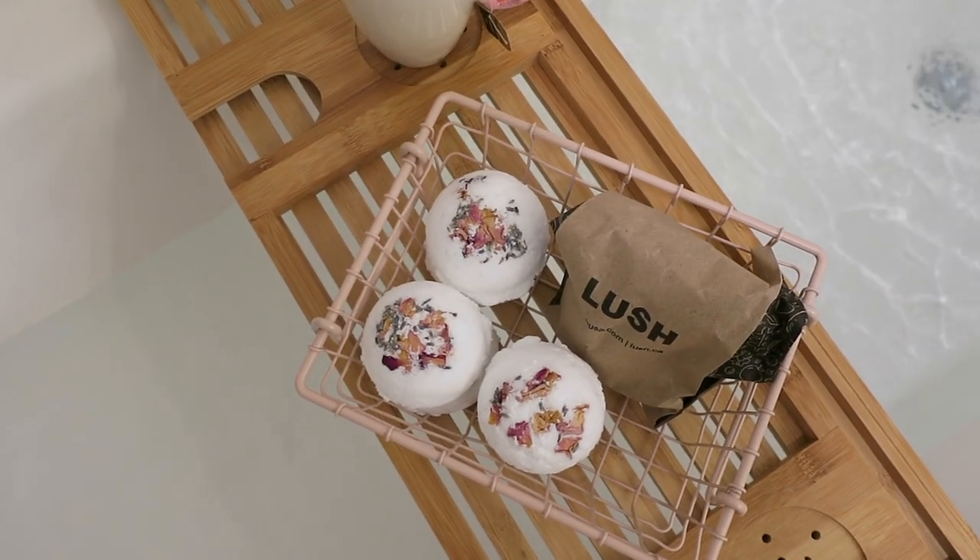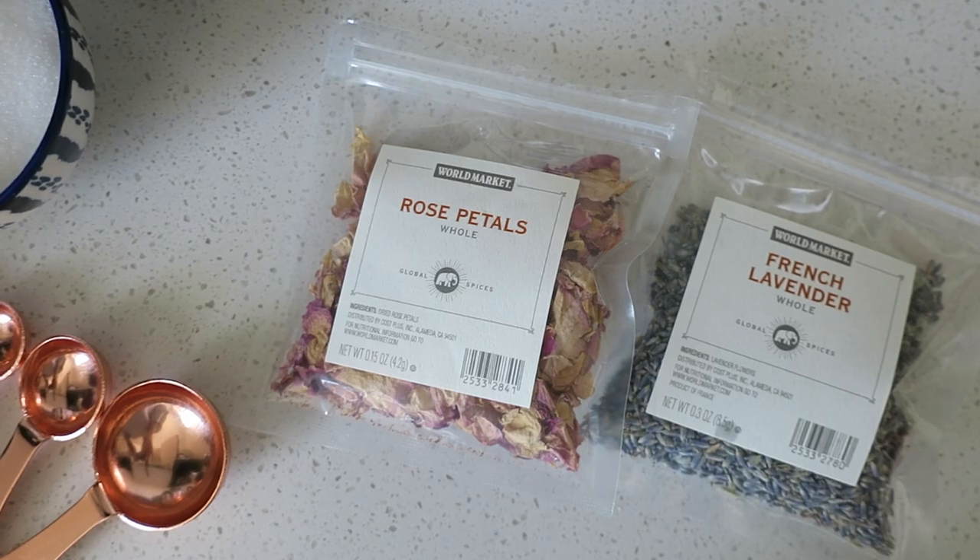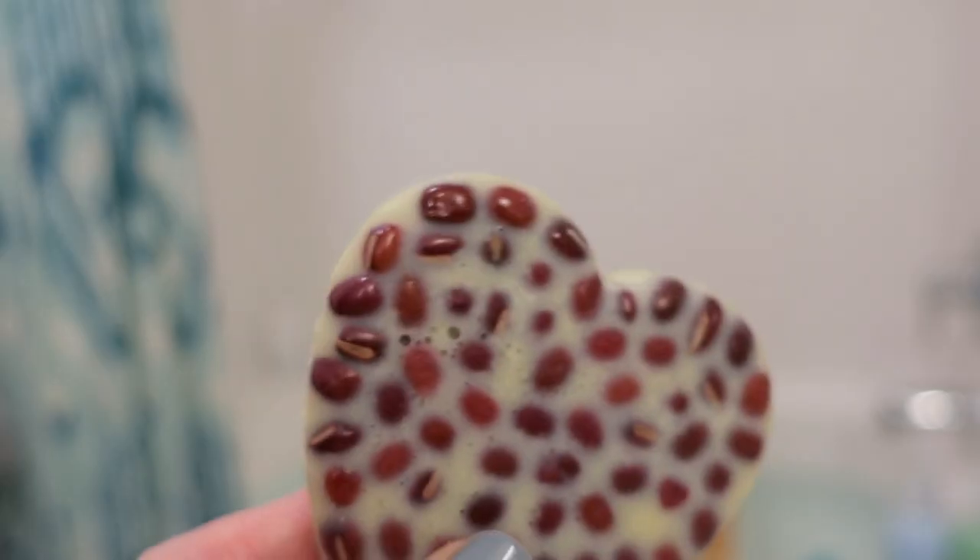The first recipe is for bath bombs. I've made bath bombs before and shared the recipe on my blog, but I thought I'd do it in a video. I also found these awesome rose petals and lavender, so I thought I'd spruce them up a bit. The second DIY is for massaging lotion bars.